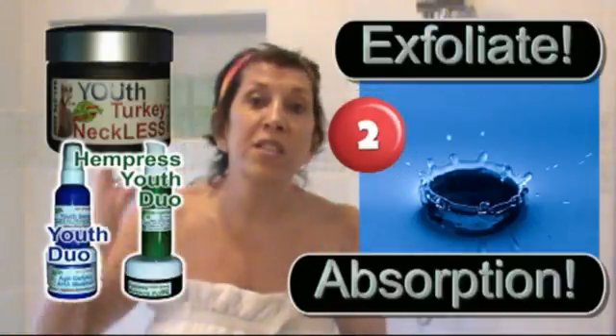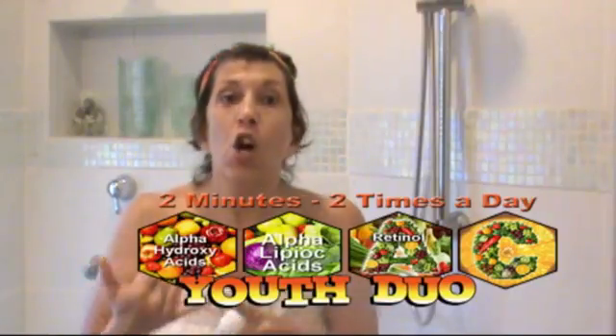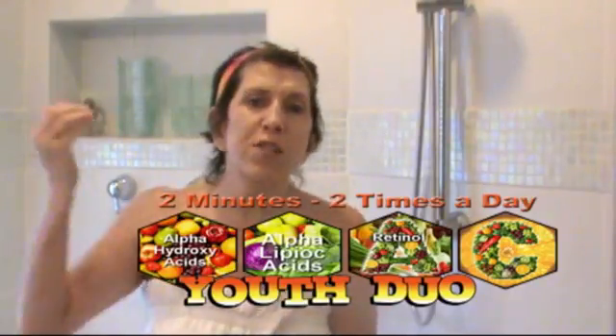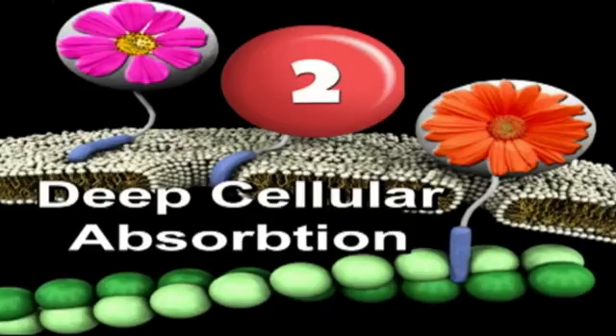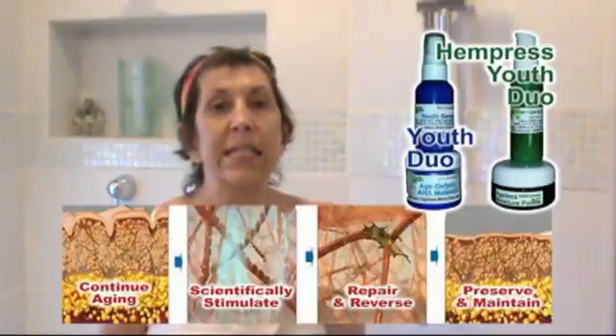The second reason why you should exfoliate is that when your baby skin cells are exposed, when you put on the Youth Duo — the serum, the turkey necklace, and the moisturizer — all those active ingredients penetrate directly into your skin, directly into your mitochondria and the fibers of your cells, as compared to fighting their way through all those dead skin cells.